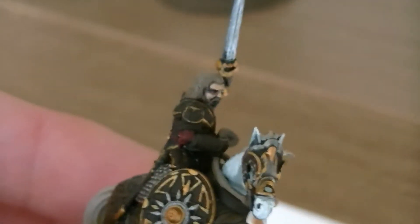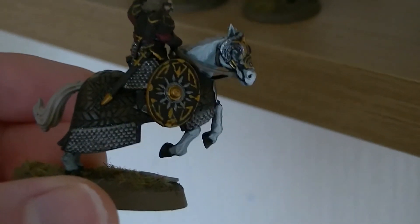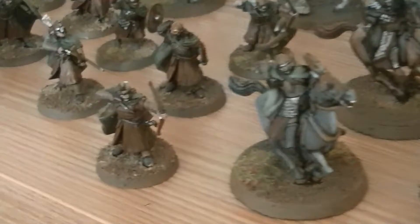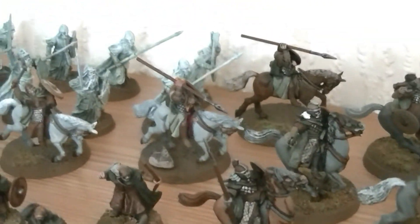Then we've got the good side, led of course by the great King Theoden. I'll just pick that model up so you can get a closer look, because I think this one in particular is one of my favourites that I've painted — one of the ones I'm most pleased about. It's not perfect by any stretch, but for me it's a good effort for the leader of the company. So that's Theoden. We've got his riders, his trusted riders. We've also got some footed warriors. For those who play the game, you'll know that you need as many footed warriors as you've got mounted — it's a crucial rule in case the horse gets killed.